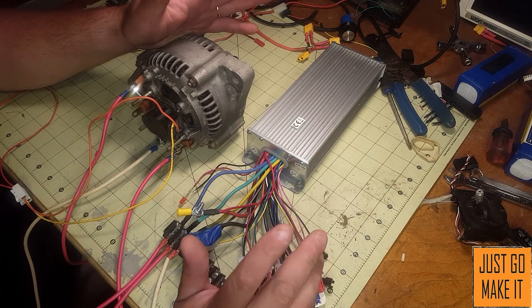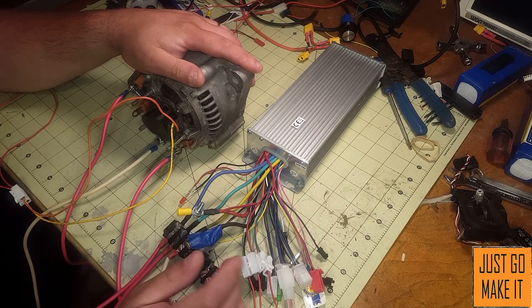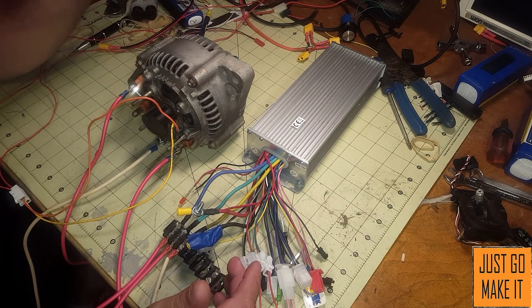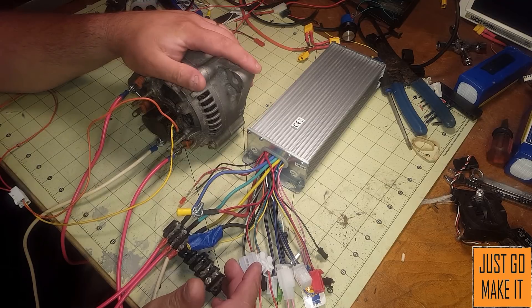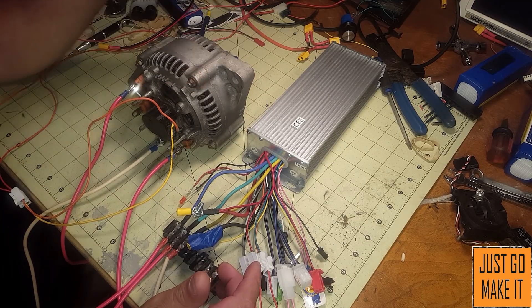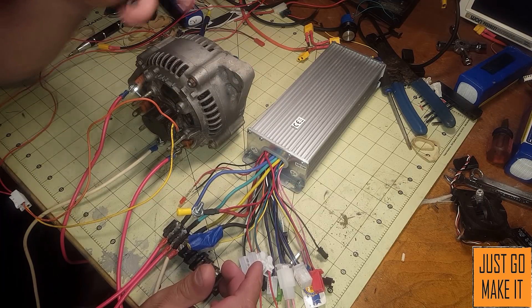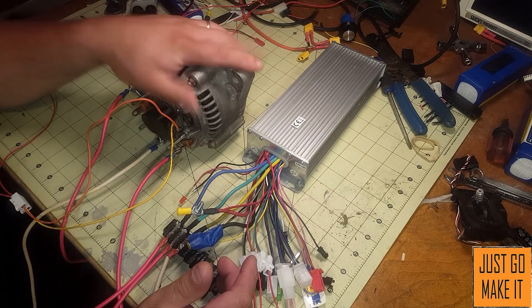Hello everyone, today we're getting back on the alternator to motor conversion project that I've been working on for quite some time. I've had a lot of questions about it and I've come up with the absolute dirt simple way to do it. If you look back at my previous videos you'll see everything you have to do to the actual alternator to convert it into a motor, so we won't get into that — we're going to be getting into the control side of it.